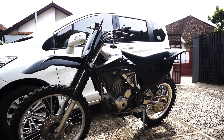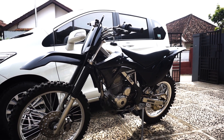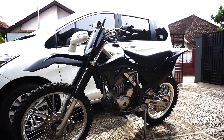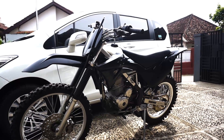Kemarin kan baru selesai di bore up juga, jadi sekalian juga ngetes mesin gimana. Pasti masih banyak kekurangan sih, namanya motor gak akan ada abisnya. Tapi dengan posisi seperti ini, gue udah cukup puas dengan performa si Ceki yang sekarang.